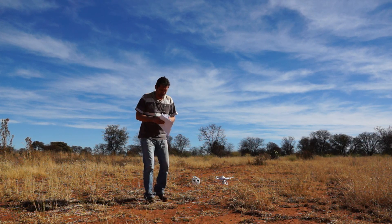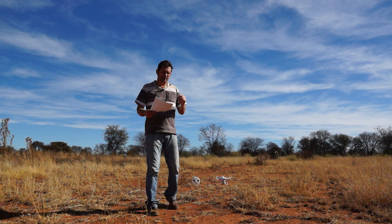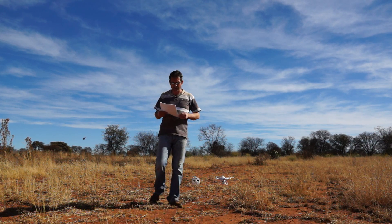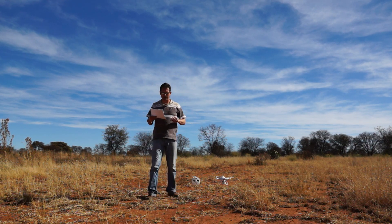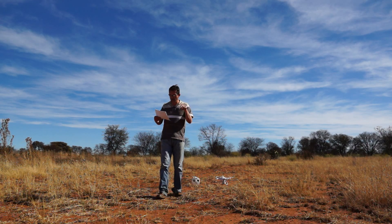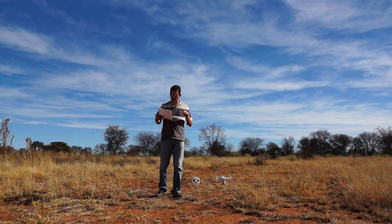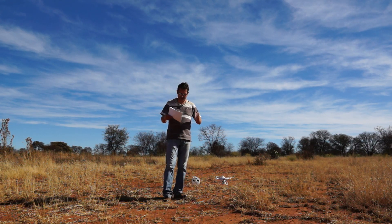A number of other settings I also changed. Before we get into those, you can go to the APM Mission Planner website. RTL is described as: in return to launch mode, the copter navigates from its current position to hover above the home position. The behavior of RTL mode can be controlled by several adjustable parameters — these are the ones I was interested in.